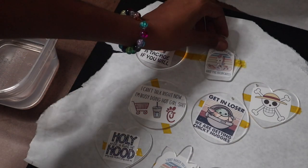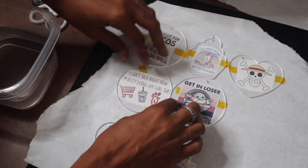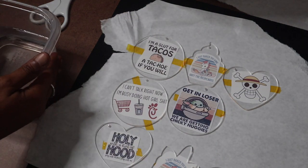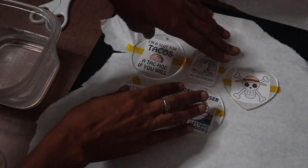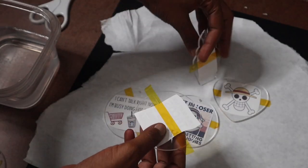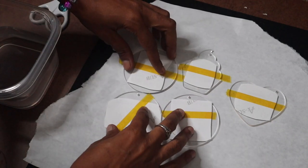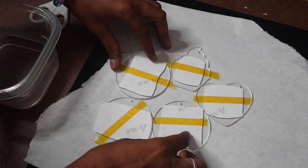We're gonna sublimate on these at 385 degrees for 60 seconds. As soon as we finish sublimating, we have to put them in this water right here — it's kind of warm so it won't drop the temperature too much after coming off the heat press. I have my butcher paper to cover them. I'll go ahead and flip them around so they're all ready to be pressed, and I put heat tape on there so they wouldn't slide around, because last night when I did it they kind of slid around.